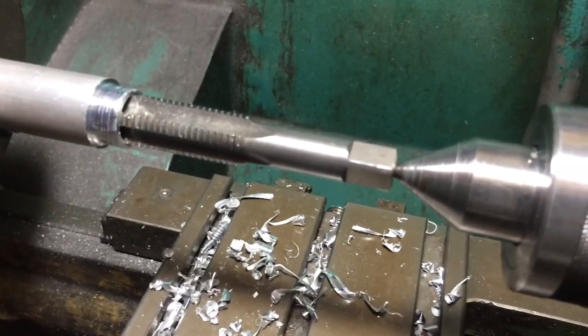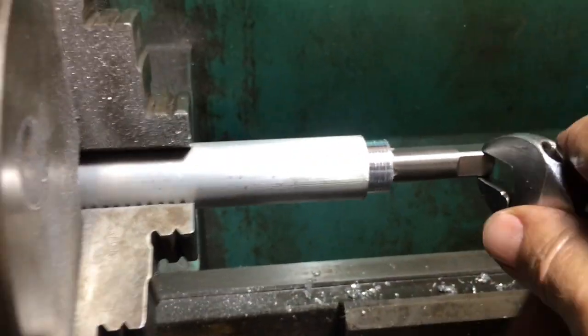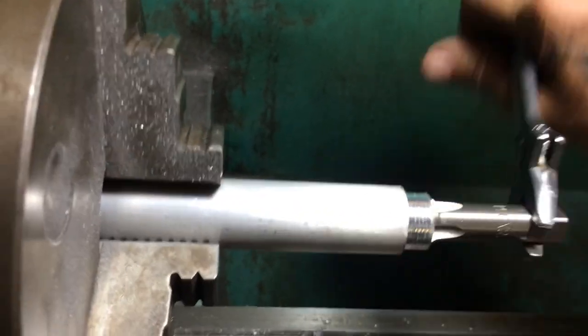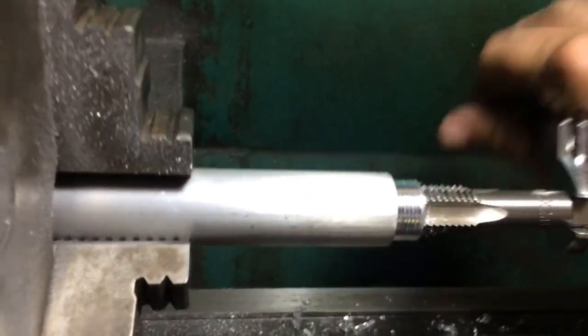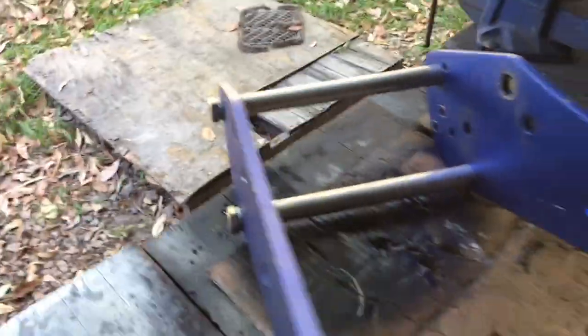That keeps it dead straight going into the hole. I'll need two hands to do this — just tap all the way home there. Just wind it out with this small thing. Once I get about more than halfway in, I'll back it out and clean all the chips out of the hole, then redo it and go further in. There's the second part. I'll put that down the bottom there. There's the frame done. I'm happy with that — pretty solid.